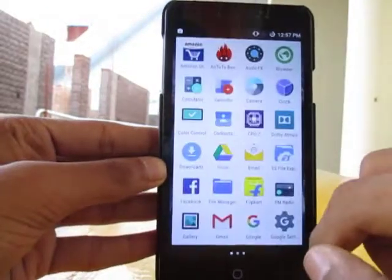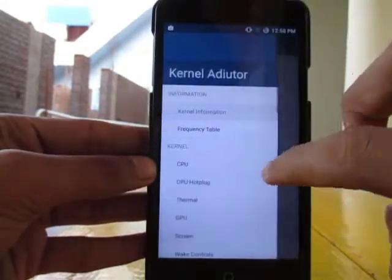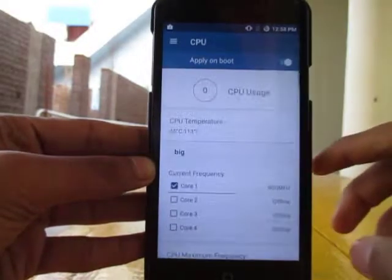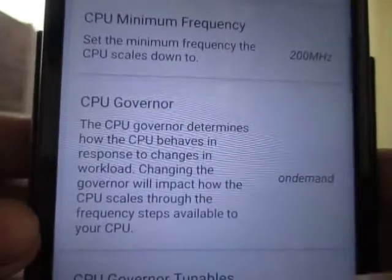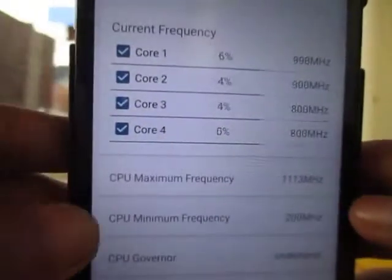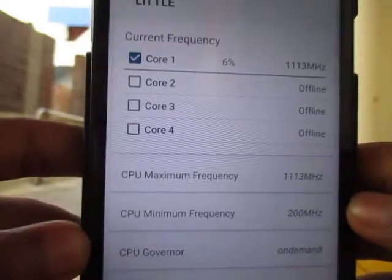I'll show you through this. I flashed a custom kernel on my Eureka Plus. See, the CPU maximum frequency is 1344 megahertz. The governor is on-demand CPU frequency, and the minimum is 1113 megahertz.